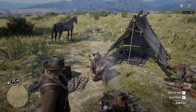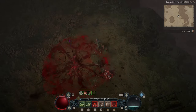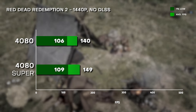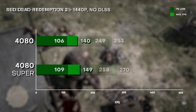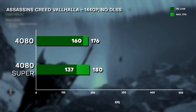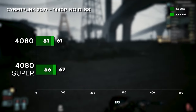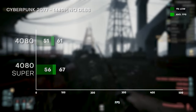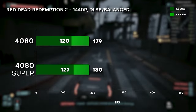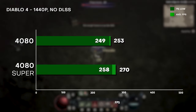Starting with 1440p, no DLSS — we see triple digits for all but the most demanding games. Red Dead Redemption 2 averages 149 FPS with 1% lows; 270 FPS for Diablo 4; and 180 FPS for Assassin's Creed Valhalla. Where it struggled is Cyberpunk with Ray Tracing Psycho settings — though which GPU doesn't? Turning on DLSS with frame generation pushes most titles under 200 FPS, with 1% lows also at triple digits.